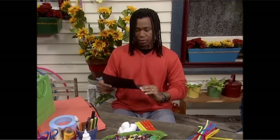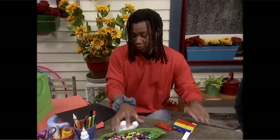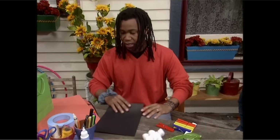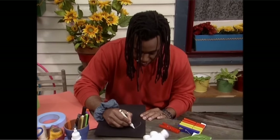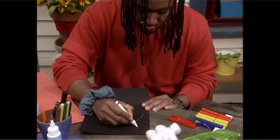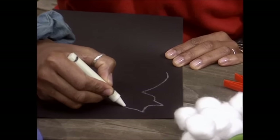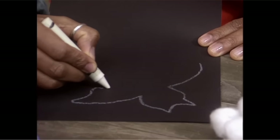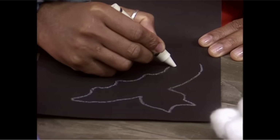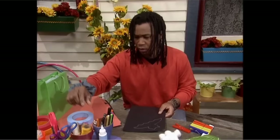I'm going to start by making a bat. I think this clothespin would be perfect for the bat's body. And all I have to do now is to cut out a head and some wings. So let me get started drawing that — like a nice round head and some ears. Let the ears come around like so. Looks good.